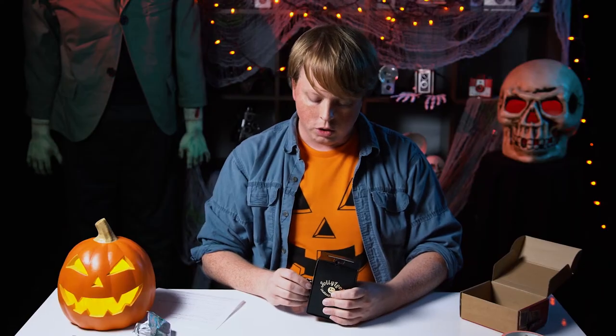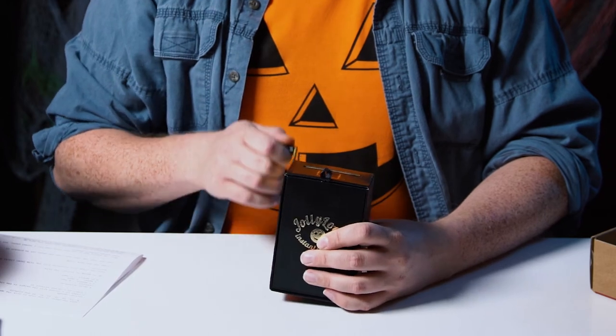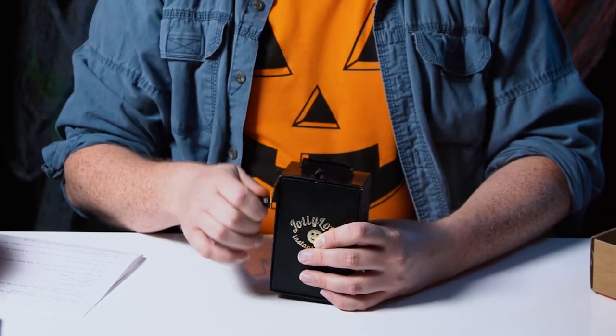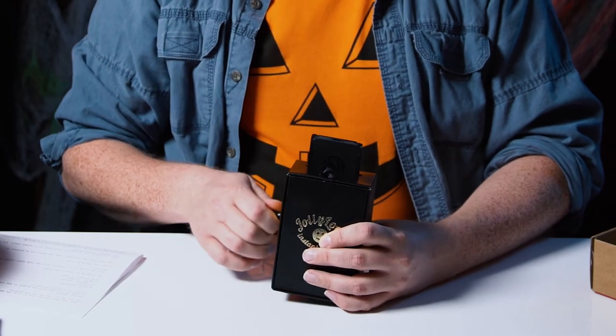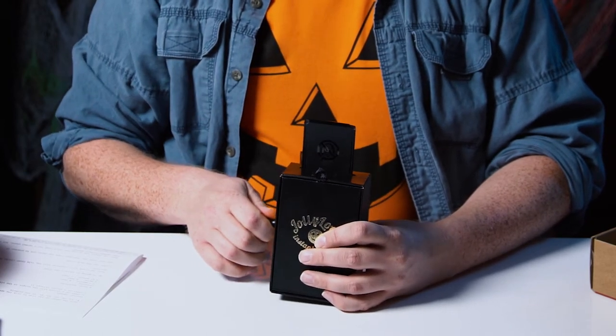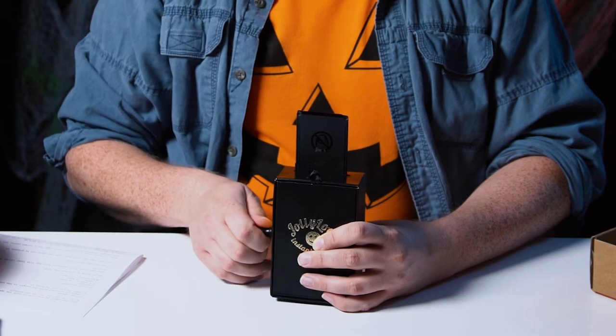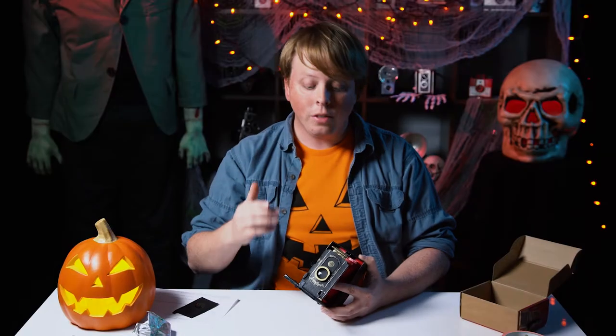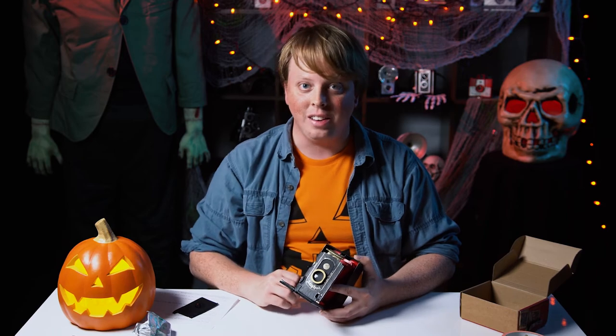First we have to get out the dark slide because Instax film has a dark slide to protect it from light. We're just going to crank it out like this, turning it clockwise. They tell you to crank until it's almost out. Okay, we have the Instax film loaded into the Jolly Look camera.